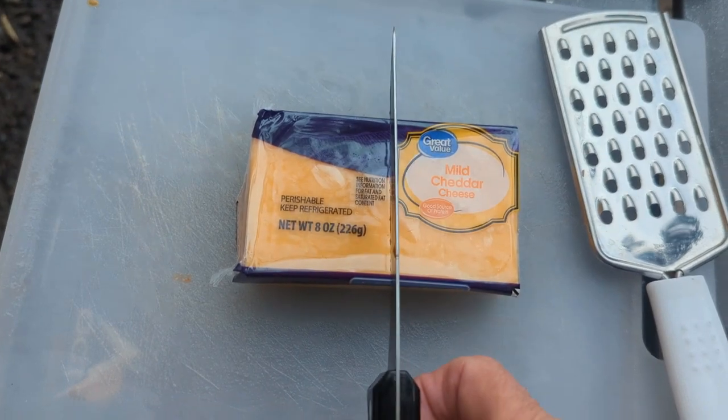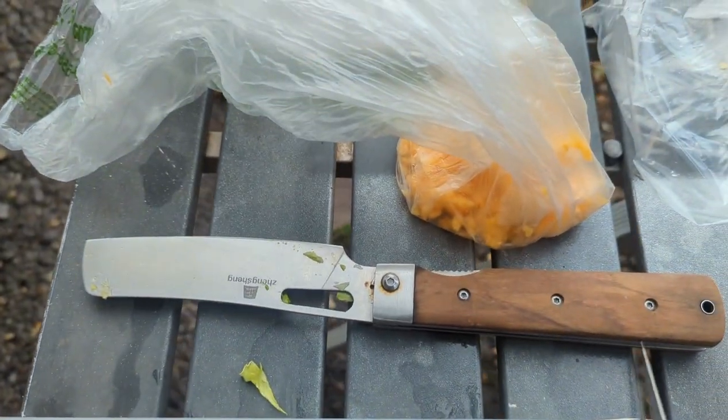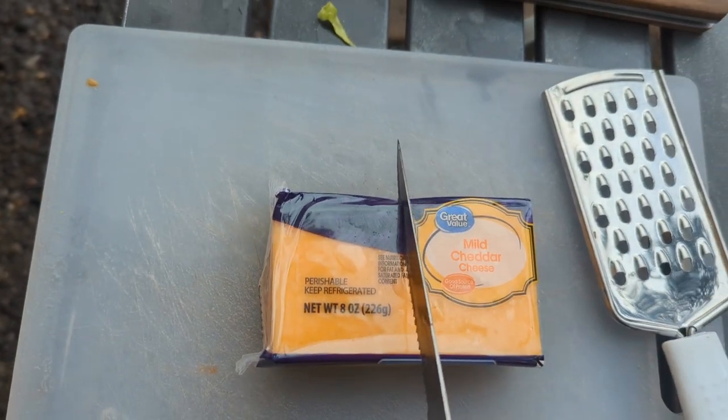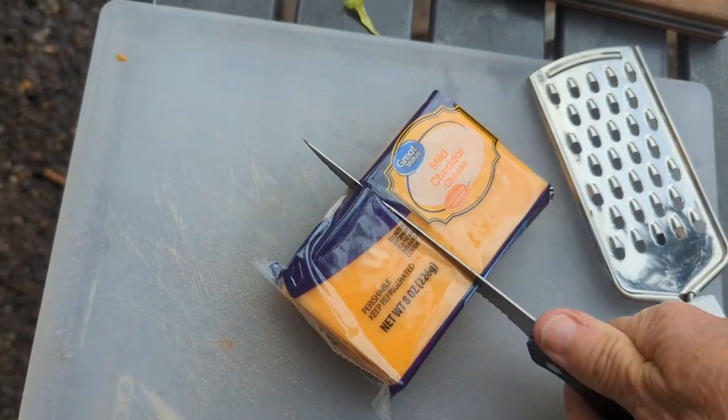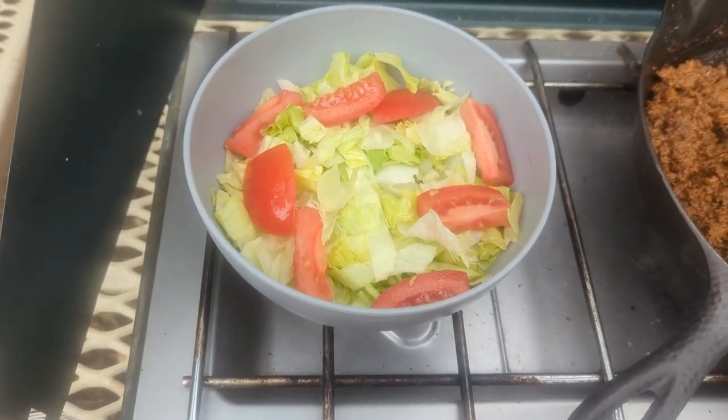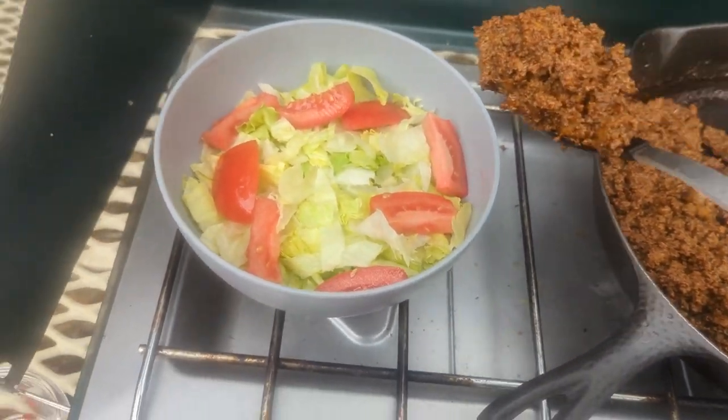I'm gonna take a third — and there's the leftover cheese we had the other day, I'm gonna use another third. Get that grated. Okay, there's my salad. Put some meat on there.